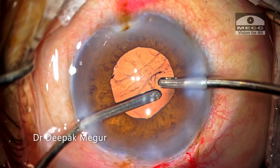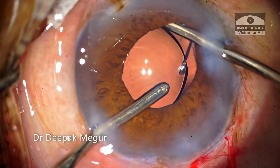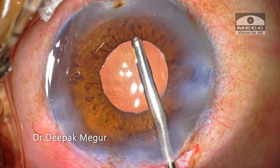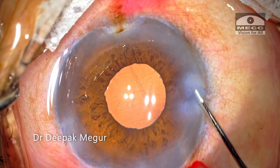The OVD, both behind the lens and in front of it, is removed. The wounds are hydrated and the case is done.